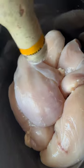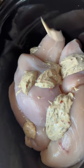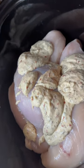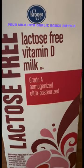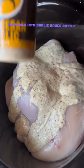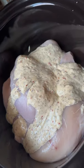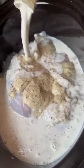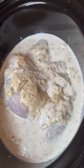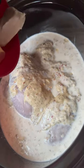Take the parmesan garlic sauce and just dump it right in. You're gonna dump your milk right into this bottle and shake it up, then dump this right on top. Then take the cream cheese and dump it on top as well.